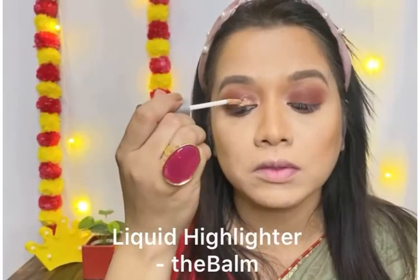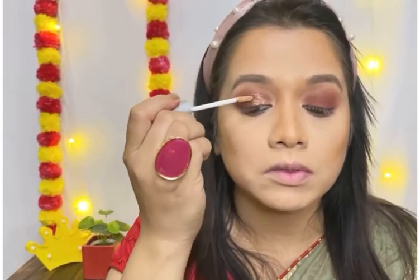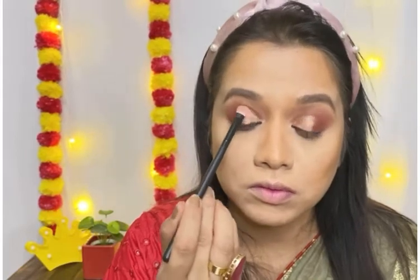Next I am using this liquid highlighter to highlight the inner half area of my eyes. After that I will use a powder highlighter to set this liquid highlighter.